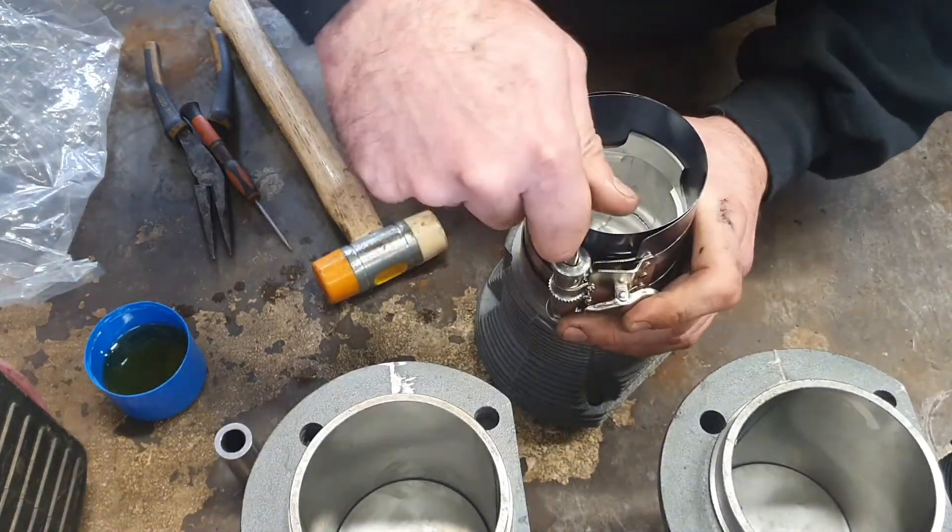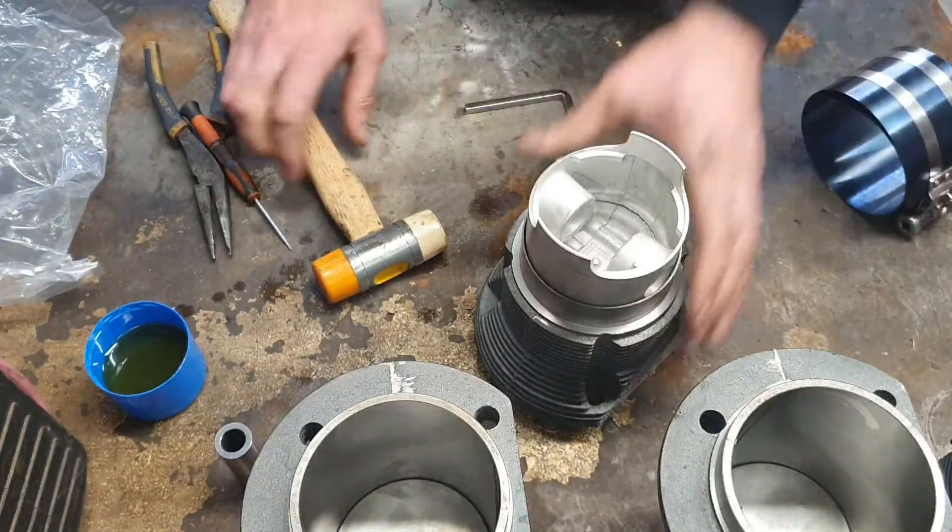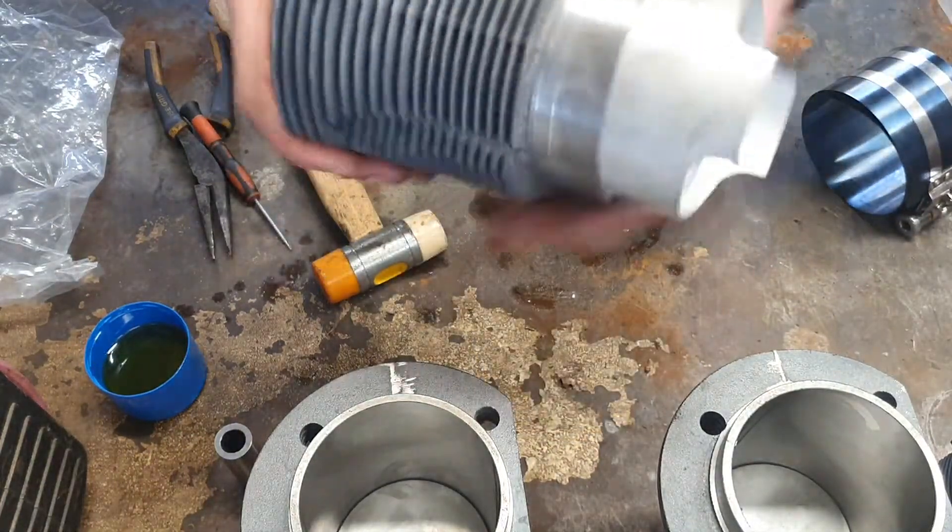The cylinder goes in from the back end. It's got a slight beveled edge which makes it slide in, and it's really that easy.